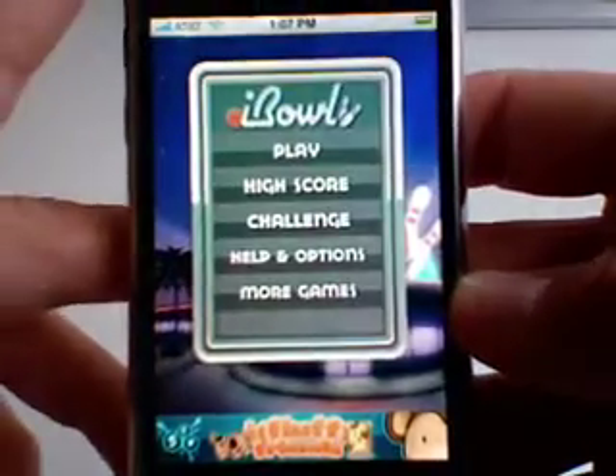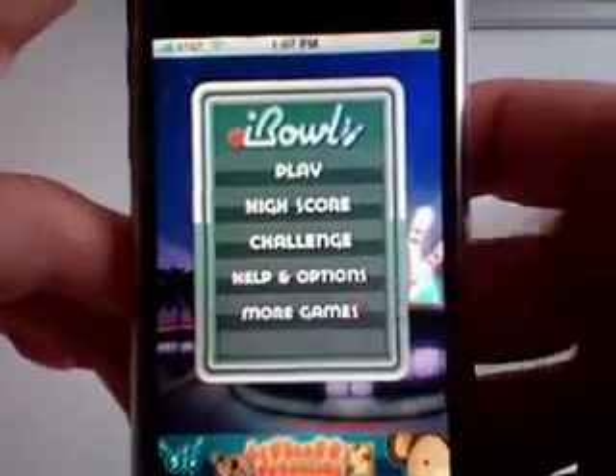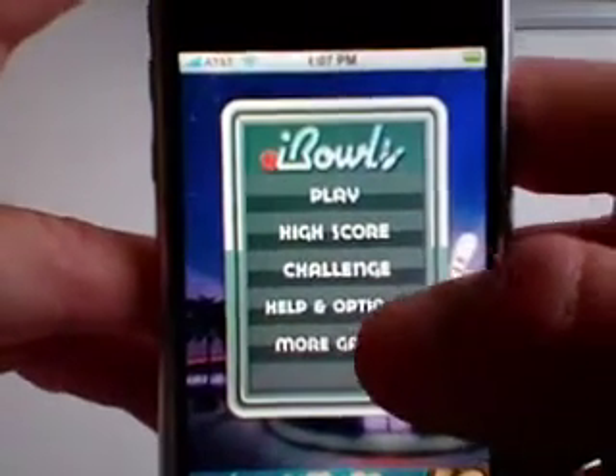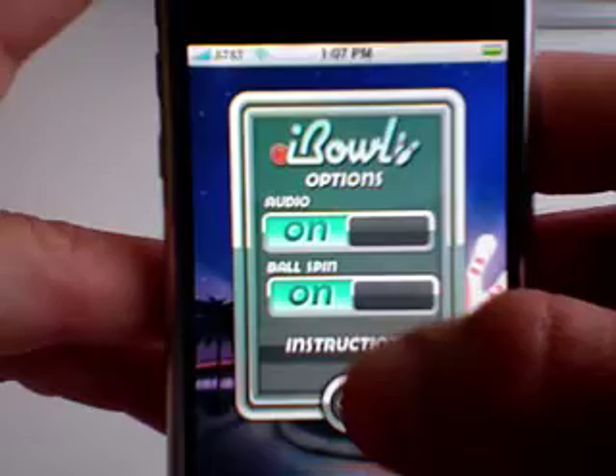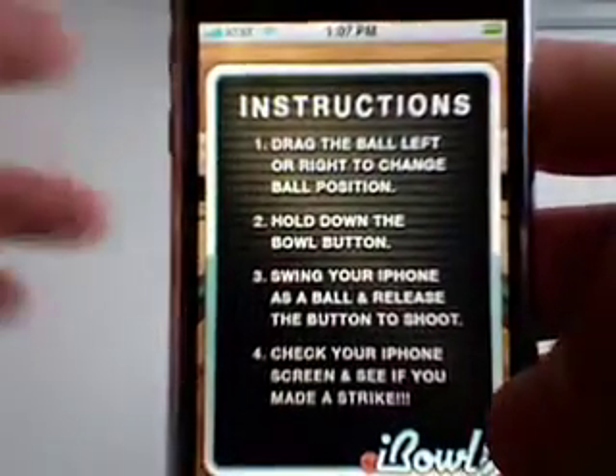When you first start, they give you the instructions right here — they actually go away pretty quickly, which is good after you've played the game more. But if you're just starting, go to Help and Options, and you can see the instructions by clicking there again. Really easy instructions.